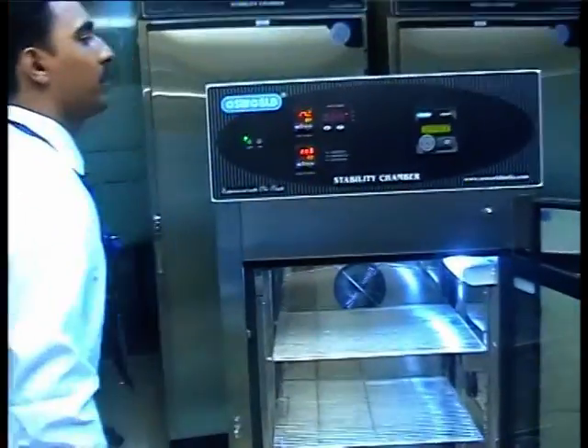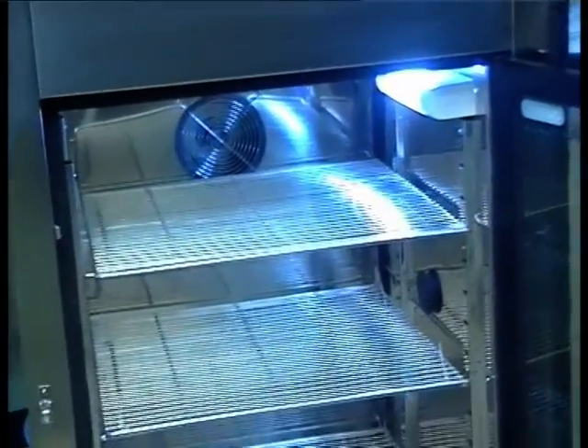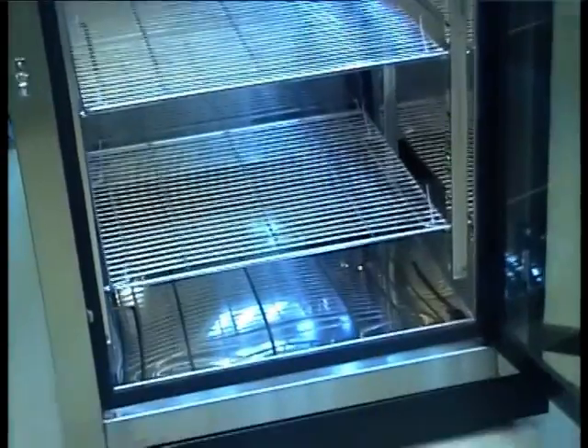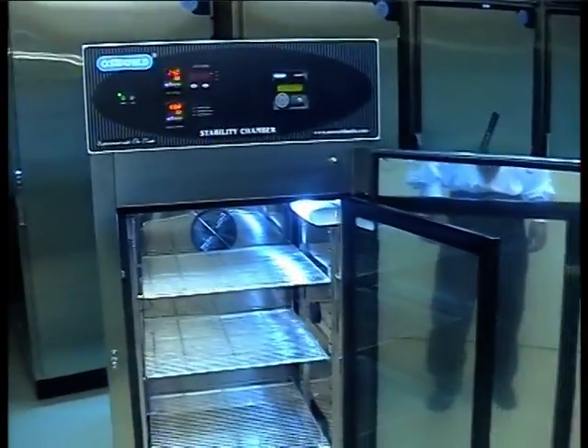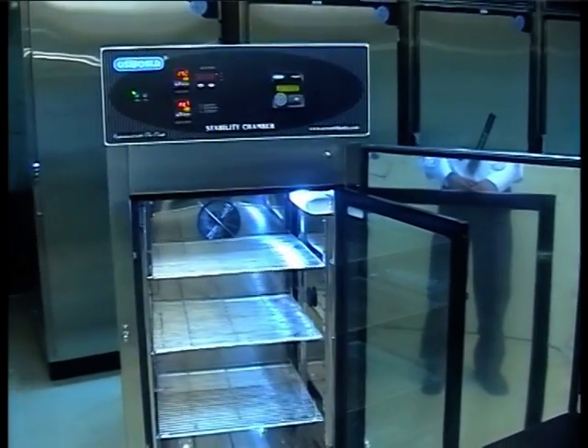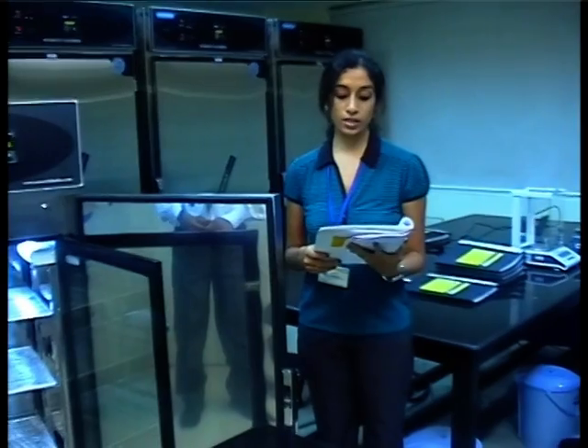Allow the equipment to run in this condition for 30 minutes. You will observe that the temperature and humidity controllers indicate the same value as the temperature and humidity existing in the room. With the help of a thermometer, you can determine the actual conditions of the room and verify if the stability chamber sensors are reading correctly.